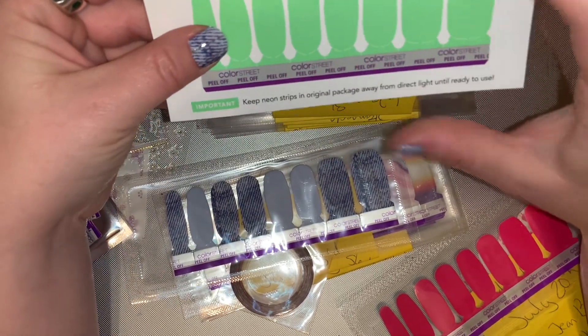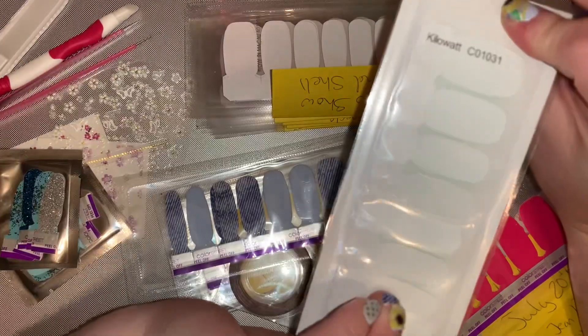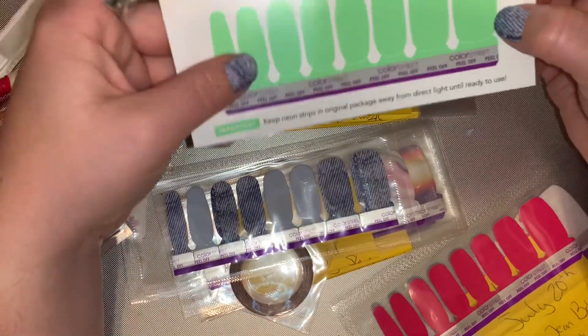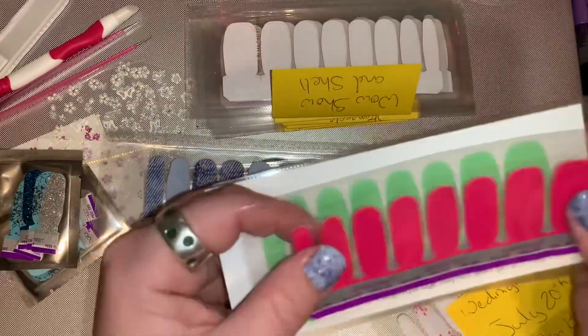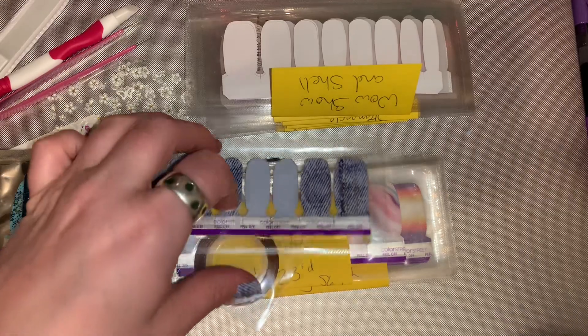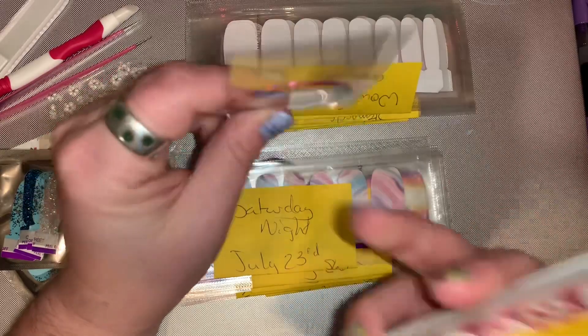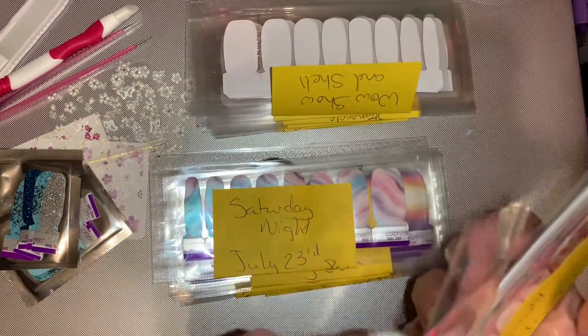One set is a neon called Kilowatt — when it gets in the light, it changes. You'll see it when I put them on. With 'Pop It Like It's Hot,' I'm going to do a nail tape with that.